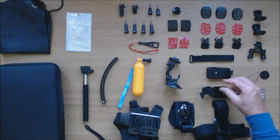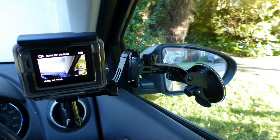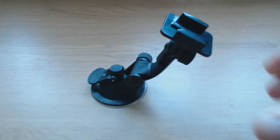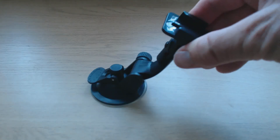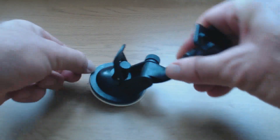Moving on to the suction cup mount. This is normally used to attach the camera to the windshields of cars, bikes and boats, or indeed any smooth dry surface. It's pretty simple to use — just place the suction cup on the surface and depress the lever. To release it, unlock the lever and pull on the plastic tab.